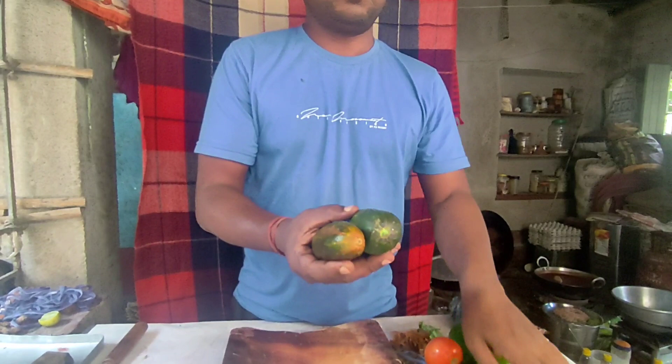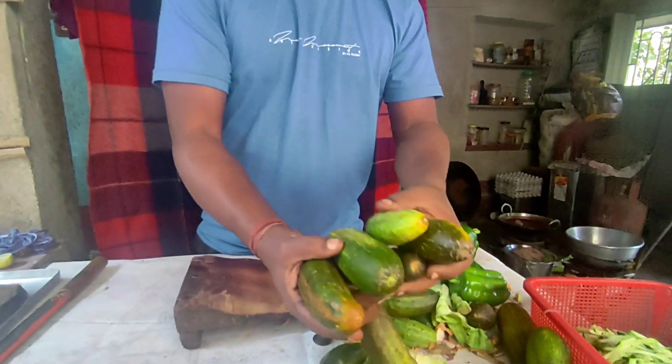Welcome to Salad. Today I am going to tell you how much of the Salad is going to be able to eat the Salad.